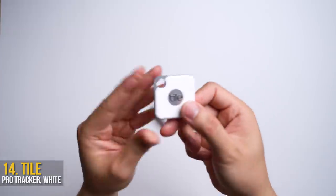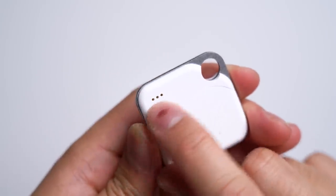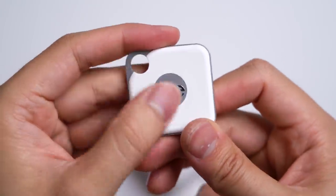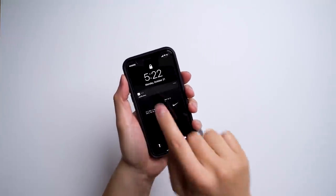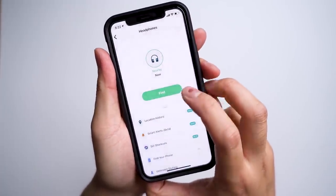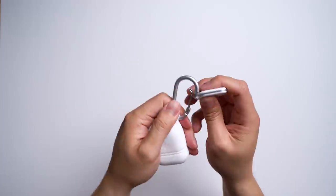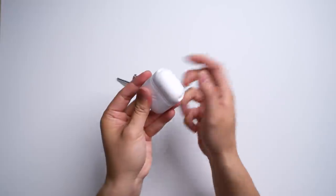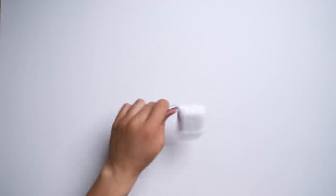If you do leave it somewhere, that's where the new Tile Pro Tracker comes in. Able to attach to any keychain thanks to its punch-out hole, it has a smooth finish, a much louder built-in speaker, and a removable battery that lasts up to one year. Double pressing the front button lets you track wherever your phone ended up — rated to reach up to 400 feet. It works both ways too: you can ring whatever it's attached to from your iPhone. This package is designed for the clumsy and forgetful, and that thick silicone wall is a set of armor for your AirPods.